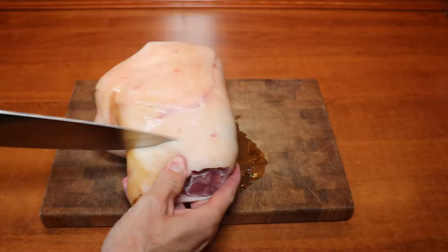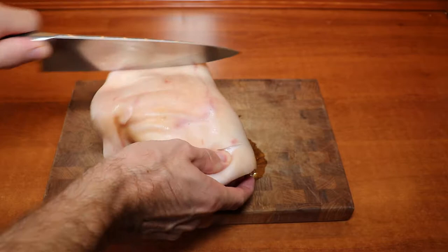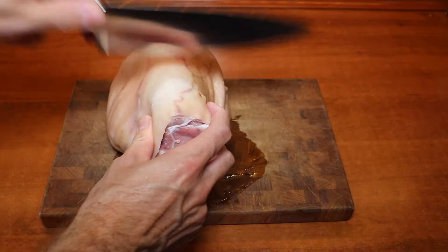Then we take a sharp knife to cut into the skin. We do this so that the crackling becomes nice and crispy in the oven when cooked, but also to allow a lot of flavor to go into the meat through the cuts.